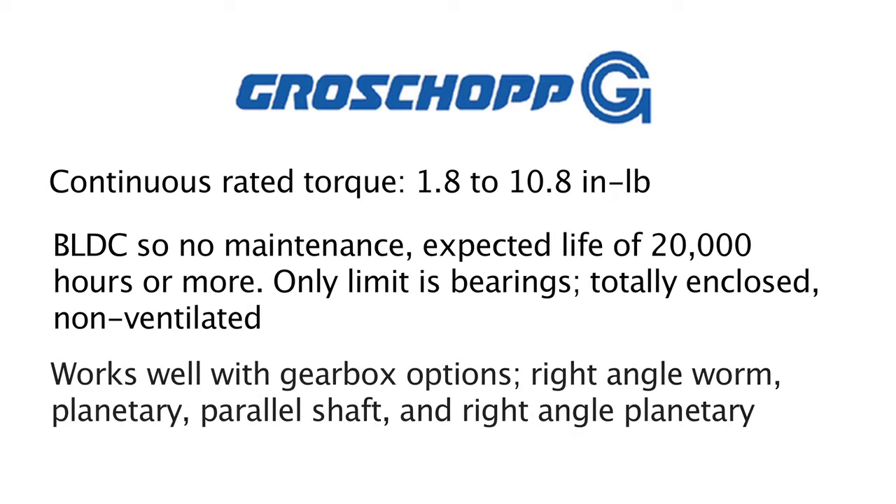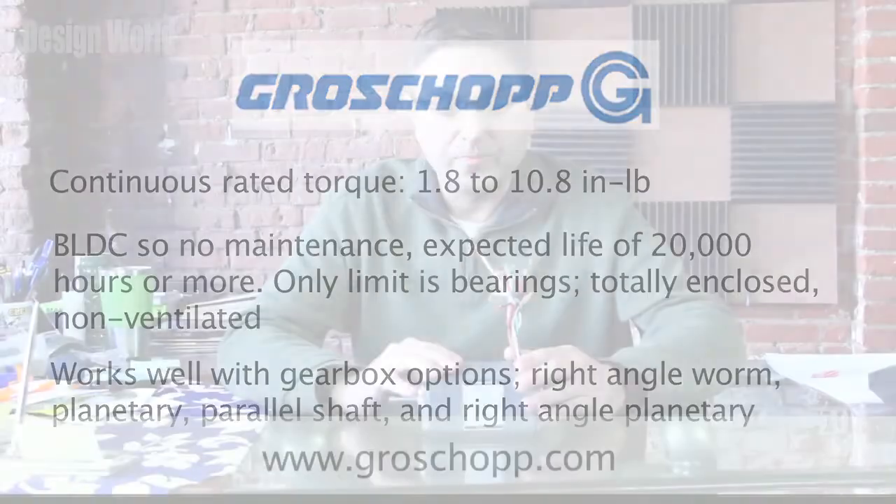These brushless DC motors can also work well with several gearbox options that GrowShop has. These can include right angle worm, planetary parallel shaft, or even right angle planetary gearbox options. You can find out more about these motors and other products at their website, www.growshop.com.